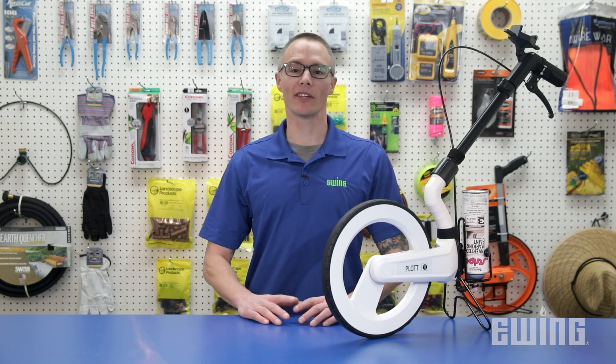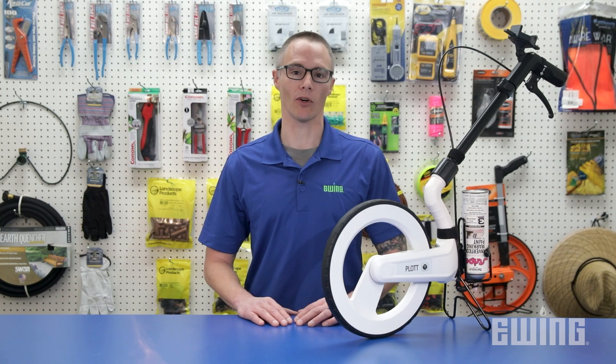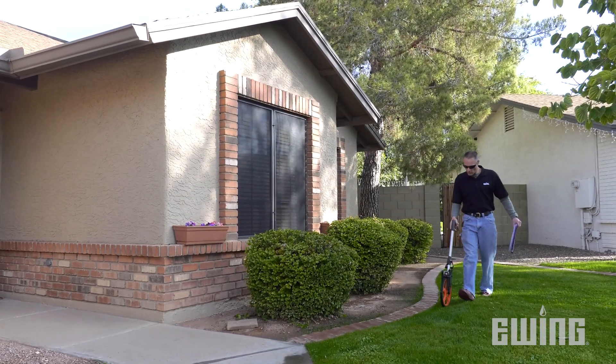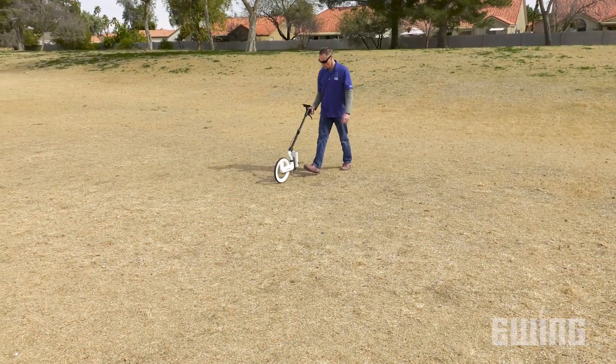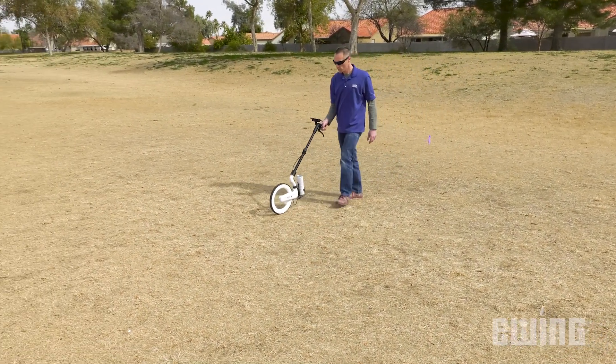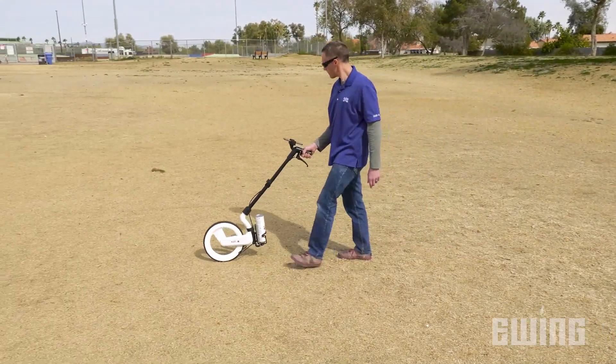Accurate measurements are essential to the success of any construction project, including those in the landscaping world. While traditional analog measuring wheels are the standard for measuring large areas or long distances, the digital CARTA measuring wheel from PLOT takes it to the next level by automating much of the work you would normally do after taking your measurements.